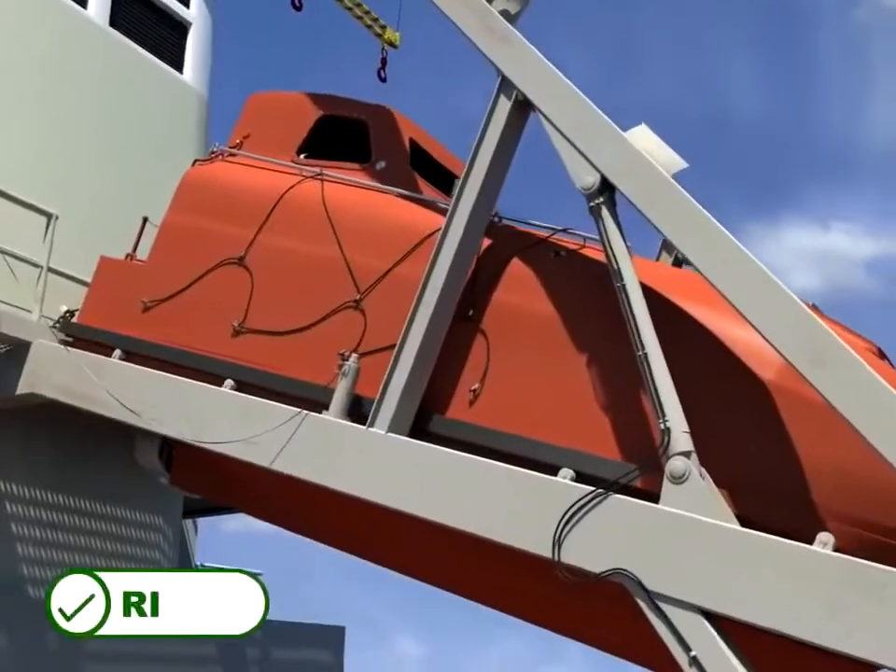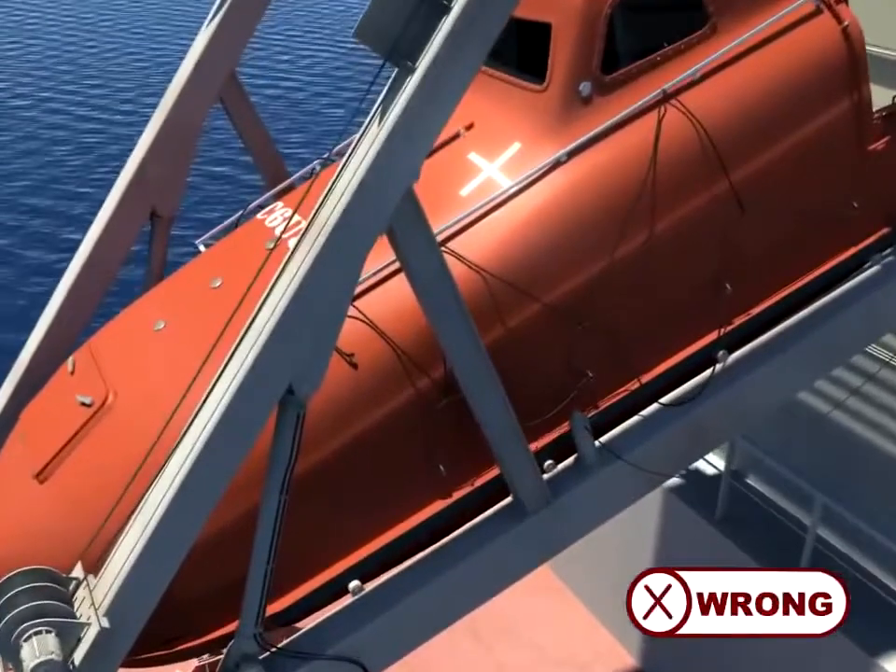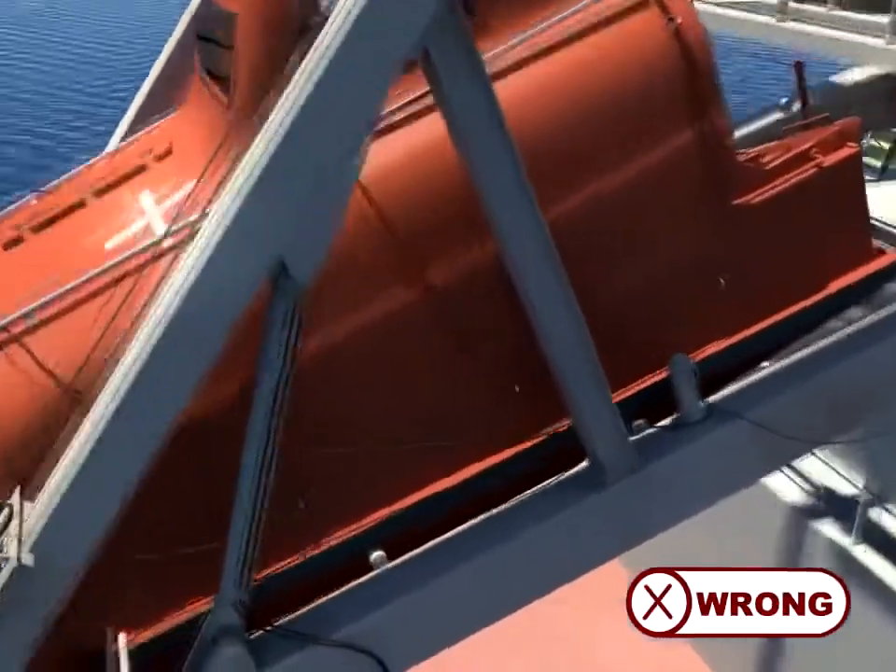The crew need to ensure the Beckett line running around the boat is secured so that it does not foul on the davit when the boat is sliding down.